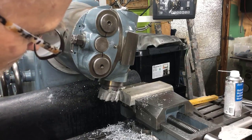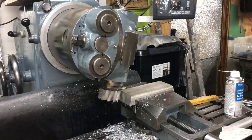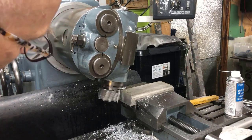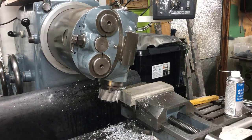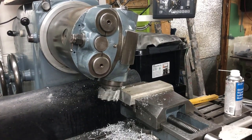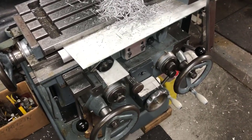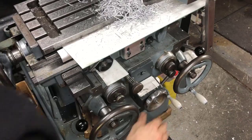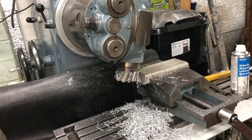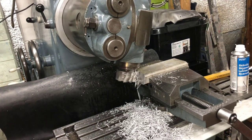Just go to the edge here, then I engage the auto feed. This is nice — the stepless feed rate control. There's stepless control of the spindle speeds and also the feeds — feeds on all three axes, with stops of course.